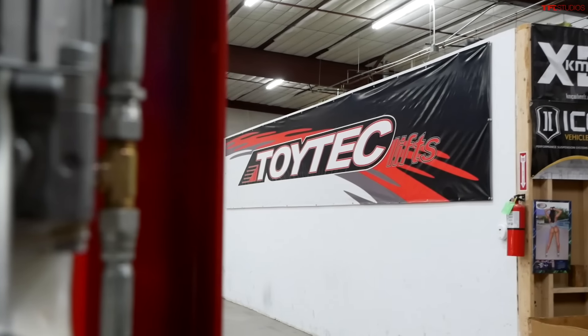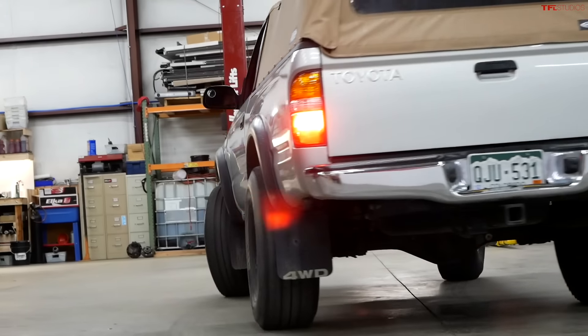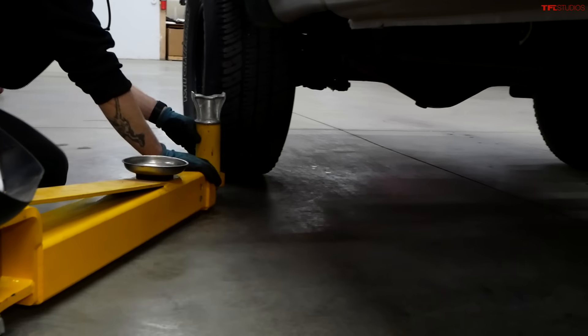Welcome to a big day here at TFL Studios because Project Baby Yoda, our 2002 Toyota Tacoma project truck, is undergoing a major transformation here at Toy Tech Lyfts outside of Denver, Colorado. In this video, we're going to show you how you can take a standard, somewhat mundane-looking Tacoma and transform it into something really special. Let's get to it.